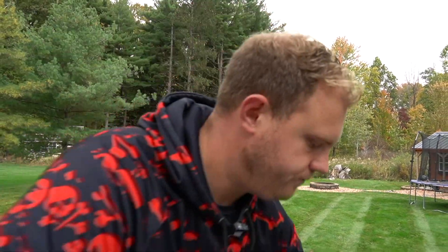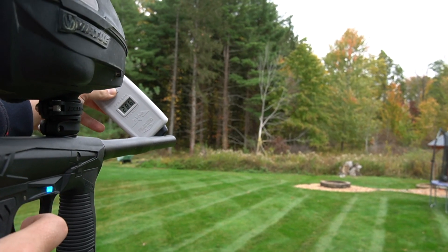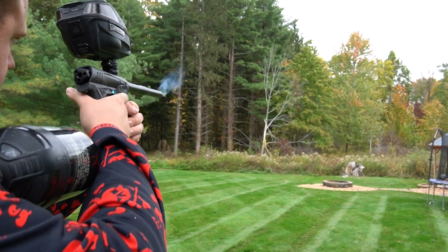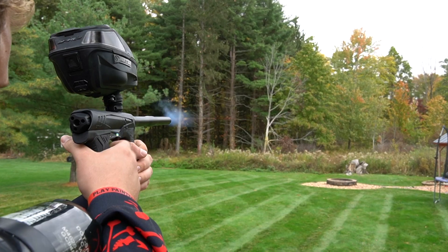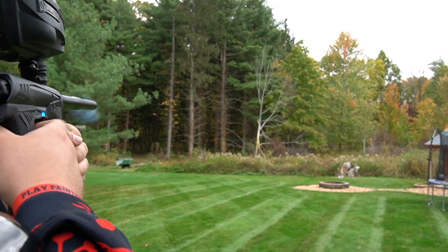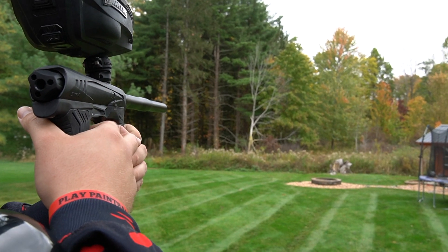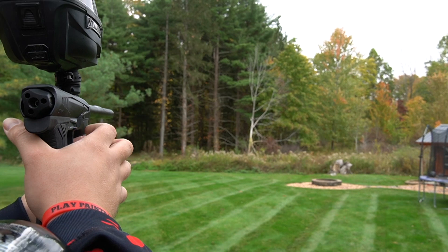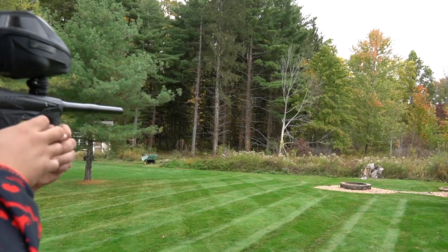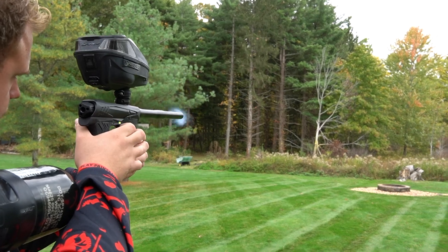We've got a crown out here — not bad. 293, 285, 286, 295. All right, we're going to let this bad boy rip.